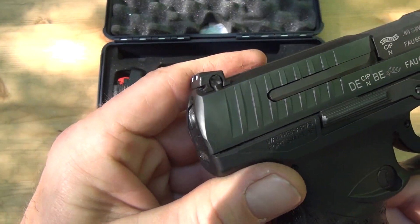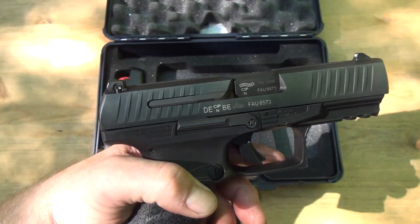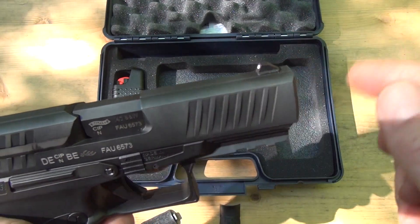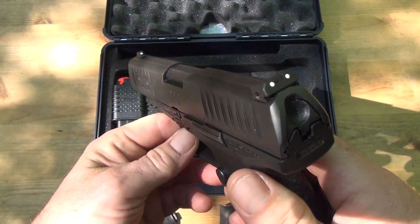The rear sight is adjustable for windage, which I thought was pretty cool — a lot of pistols you don't even get to adjust it. The front sight is interchangeable, so I might try that. What I really want to do is get some tritium sights for this, so I'll end up doing that and see how that goes.